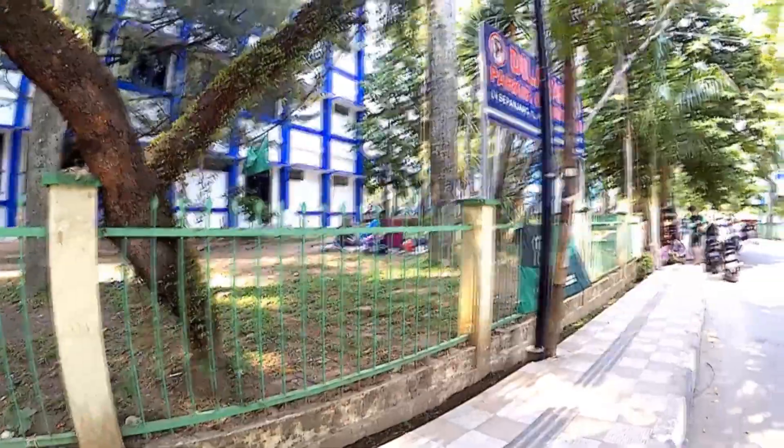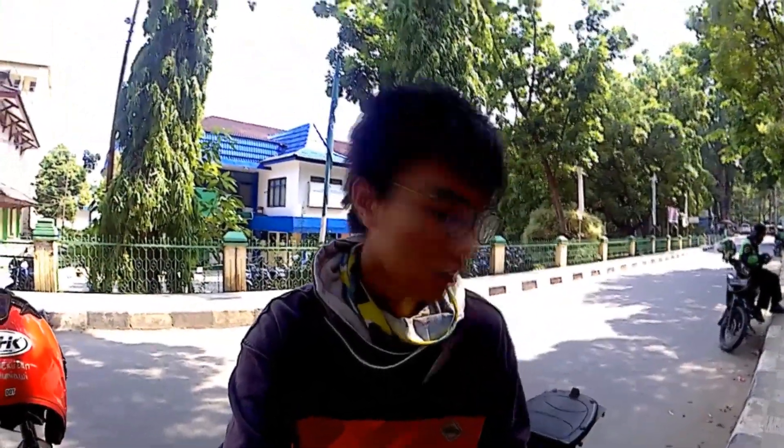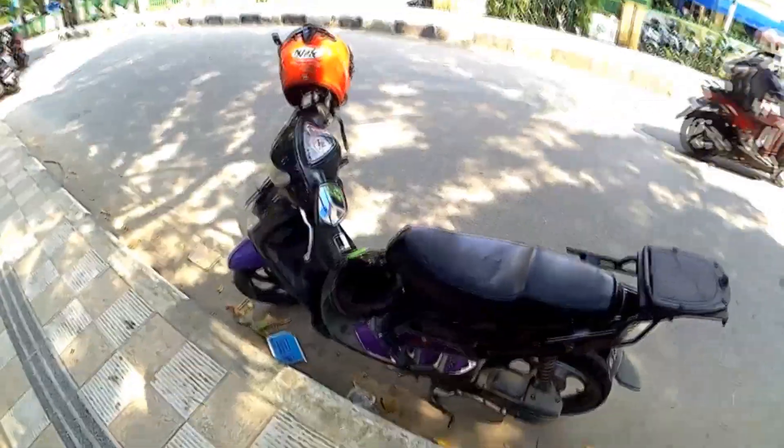Okay guys, jadi hari ini hari 1, jam sekitar jam 2 siang. Gue lagi di Wind Raden Fatah. Kebetulan gak ada kerjaan, jadi gue mau bikin konten tentang motor gue sendiri.